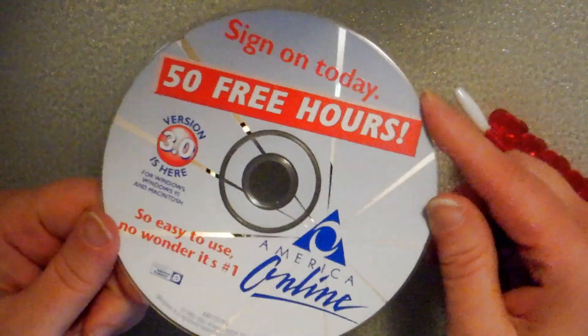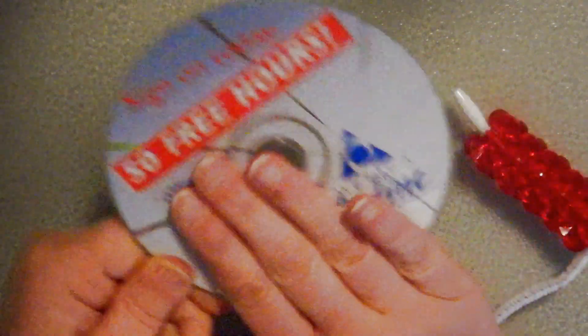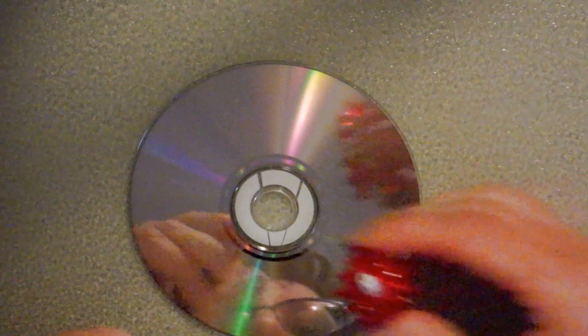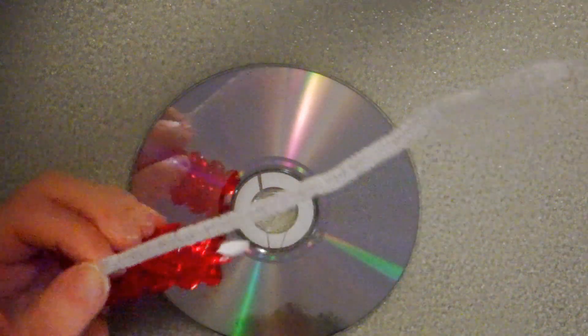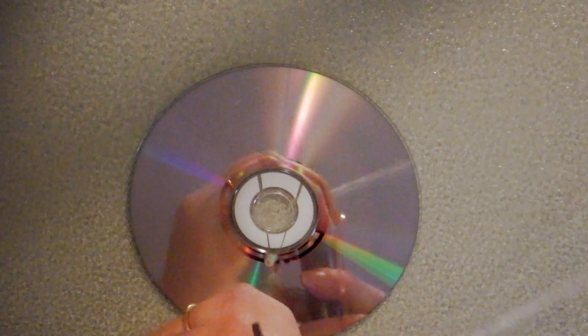Then I'm going to take an old CD — this is America Online, believe it or not. You could cover this up with a label or a piece of felt; I'm not going to bother for demonstration purposes. I think it's kind of cool to see what it was. I'm going to clip off my chenille stem about three quarters of an inch, something like that — just clip that right off.